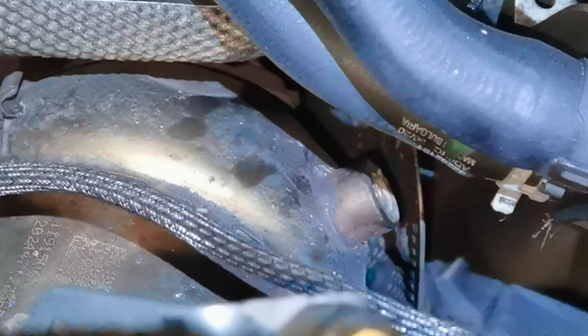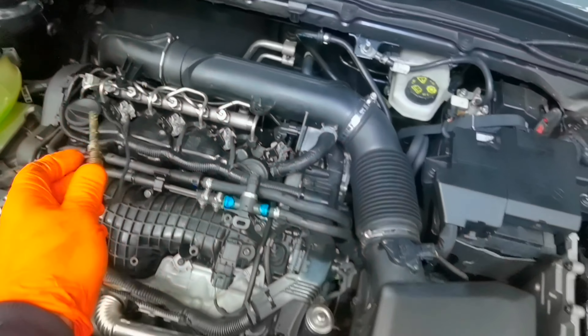The temperature sensor is mounted on top of the DPF filter on the right side. You'll need a special tool to remove it, but if you don't have one you can also use a normal ratchet. Depending on the car, the available space will vary, so you'll have to figure that out by yourself.